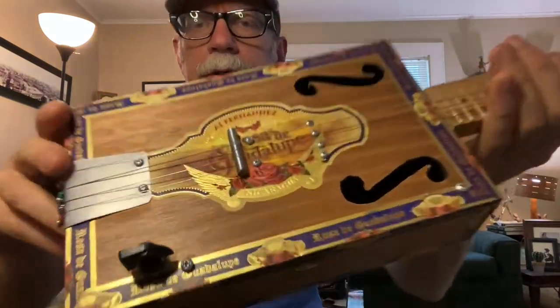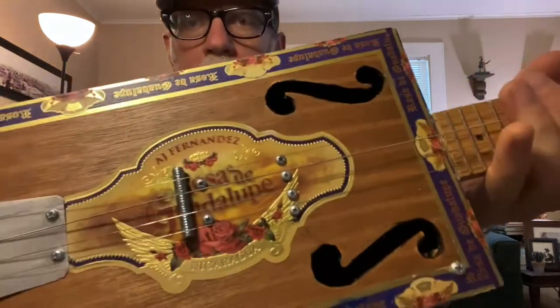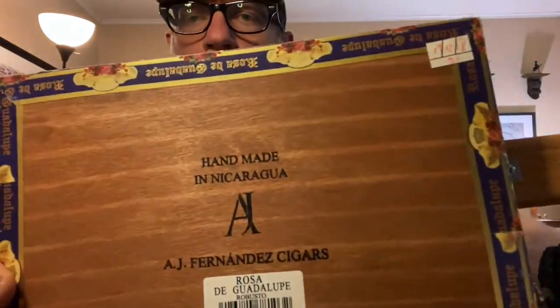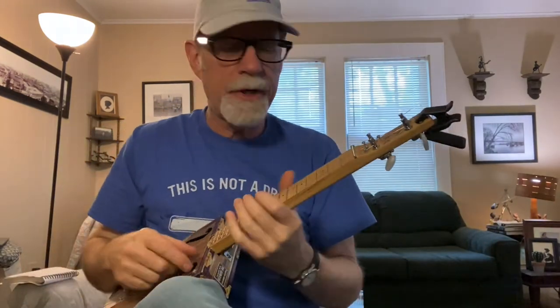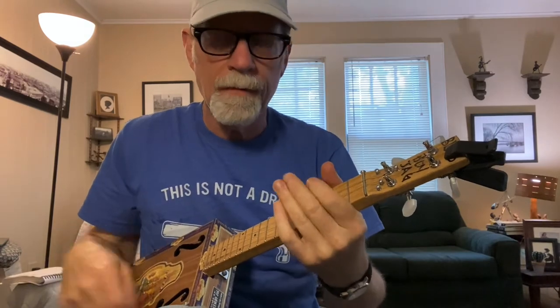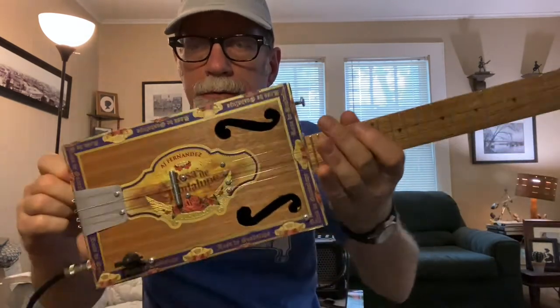I do put a little bit of a protective finish on these, but that does not mean that over time with strumming you won't encounter some scratches — that's totally normal with a real cigar box. There's my Blues Boy Jack logo right there. I've been making these since 2004, over 4,500 made — cigar box guitars, cigar box ukes, diddly bows, and all sorts of other wacky inventions.